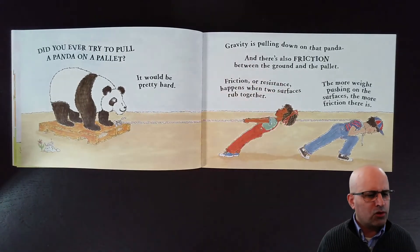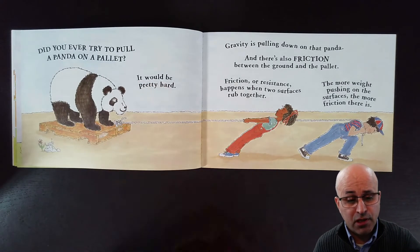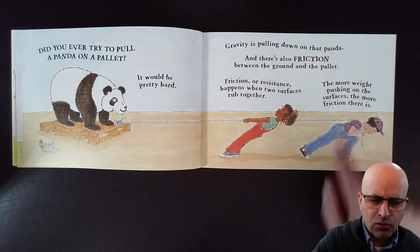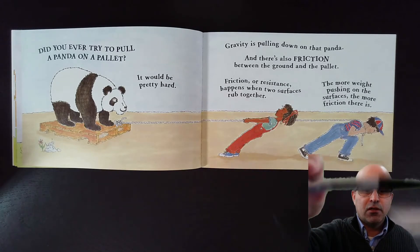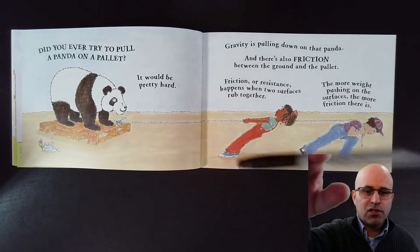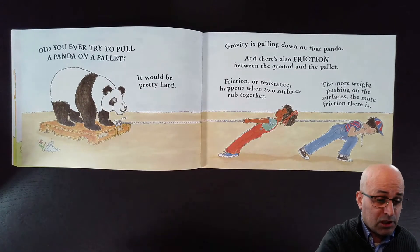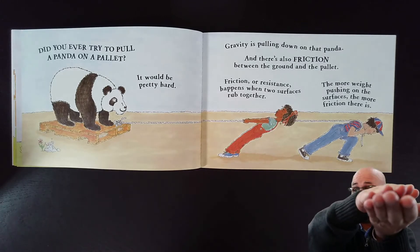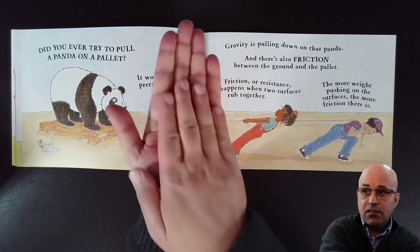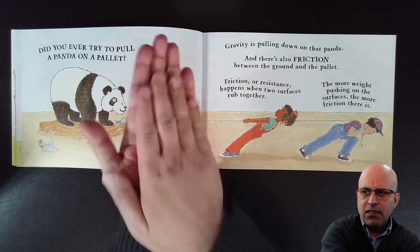Did you ever try to pull a panda on a pallet? It would be pretty hard. Gravity is pulling down on that panda — just like gravity pulls my sharpie downwards. And there's also friction between the ground and the pallet. There is the ground and there is the pallet, and they create friction.